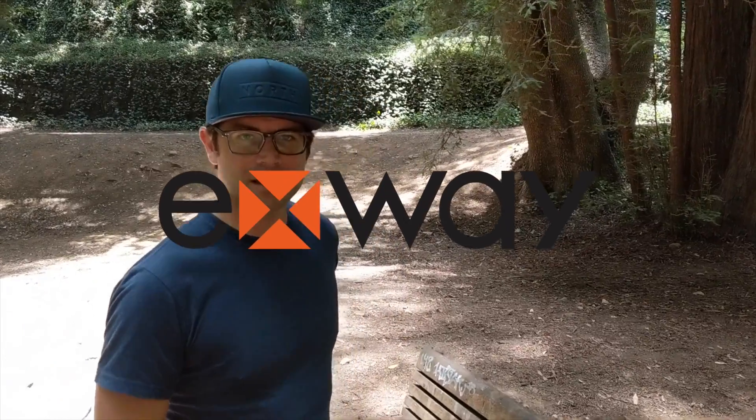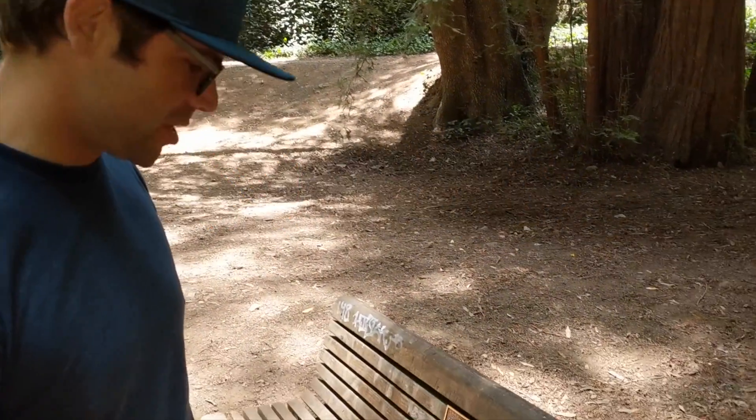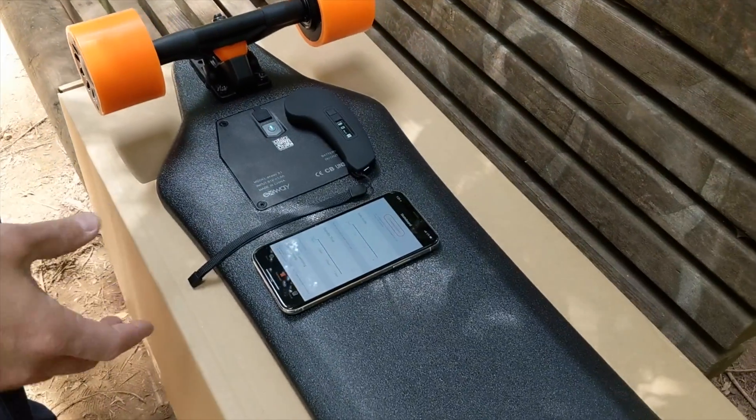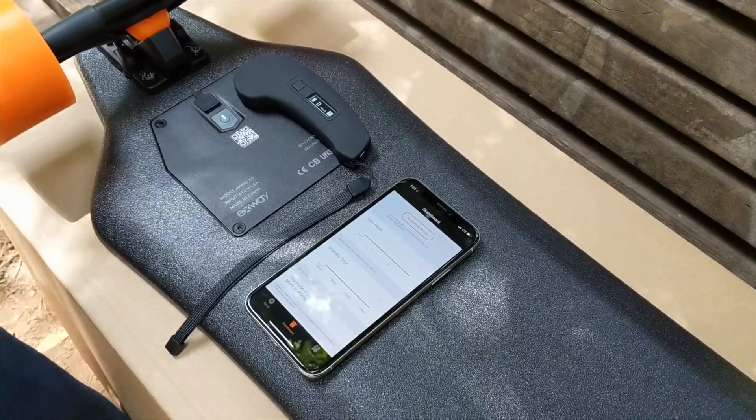Hey guys, John with X-Way USA, going through the initial app setup on the board. The app's really important here, so you're going to want to get it. It's on the App Store and the Android Store, and it's called X-Way Board.